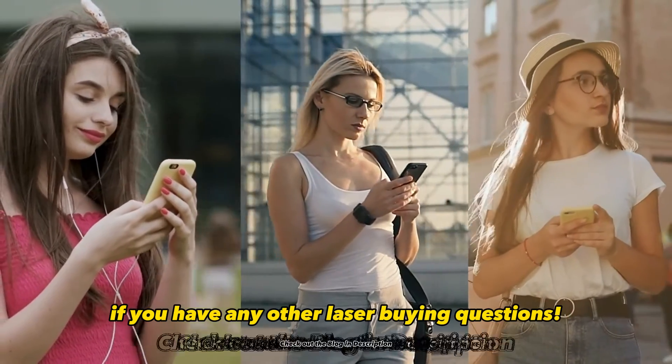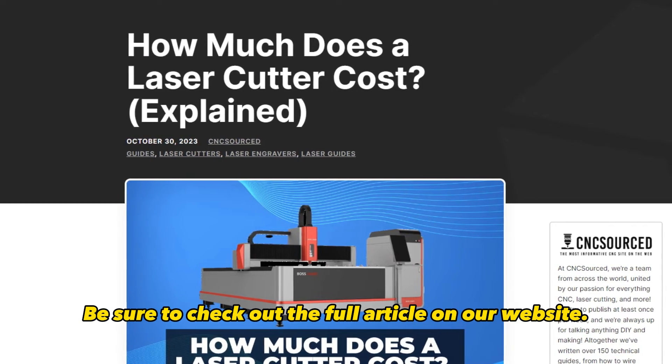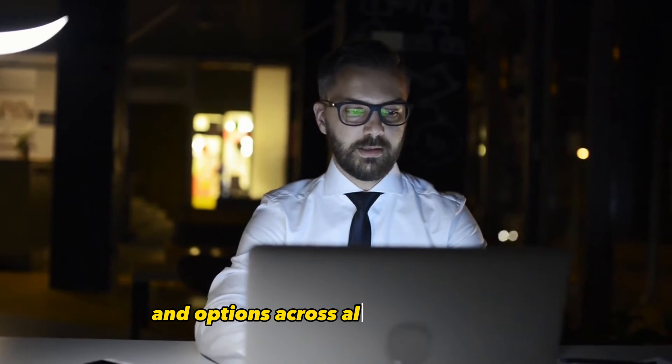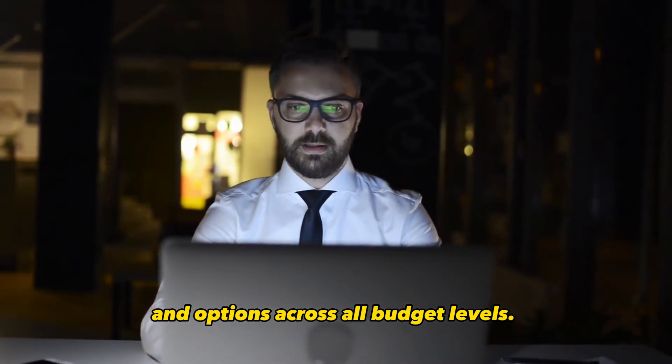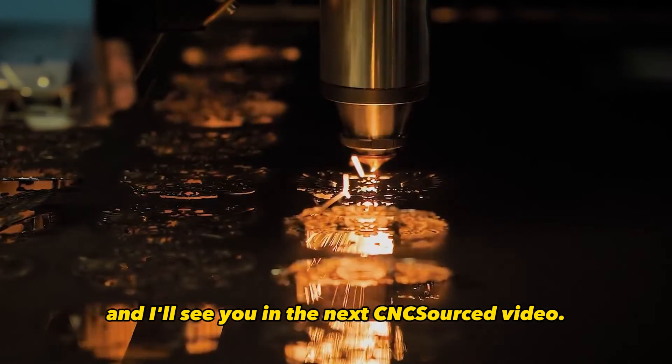Let me know if you have any other laser buying questions. Be sure to check out the full article on our website — I dive much deeper into specs and options across all budget levels. Thanks for watching, and I'll see you in the next CNC Sourced video.